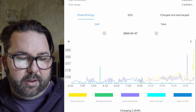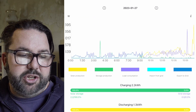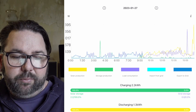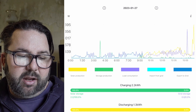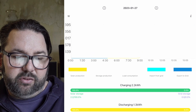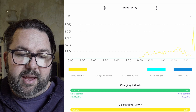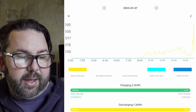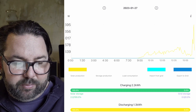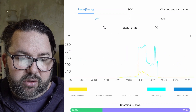After refreshing the app, down here we get power, energy, state of charge, charged and discharged. The graph runs from midnight last night. You can touch the colors to switch them on or off — let's switch them all off except solar production. That's our solar curve for today. We did hit quite a peak there. You can scroll through the days — that was yesterday.